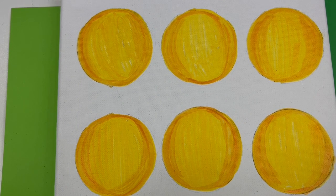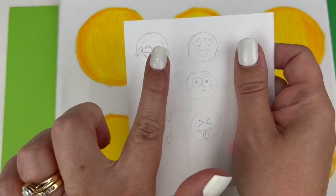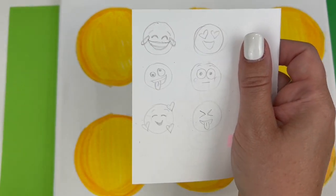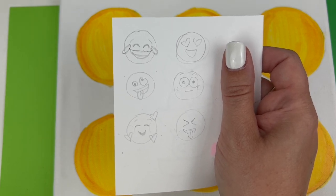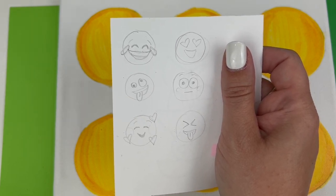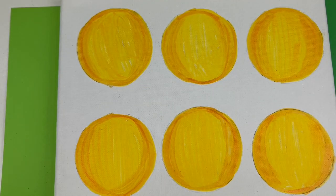Once this step is done, it's time for the most fun part, which is adding the facial expressions to your emojis. I chose and sketched out these six before I started. You can choose any six that you particularly like — you can either sketch them or take a screenshot — then we're going to lightly pencil these faces on top of our yellow circles.